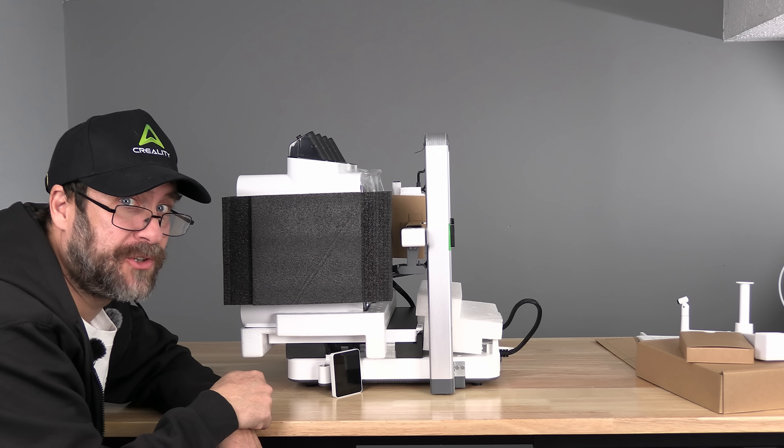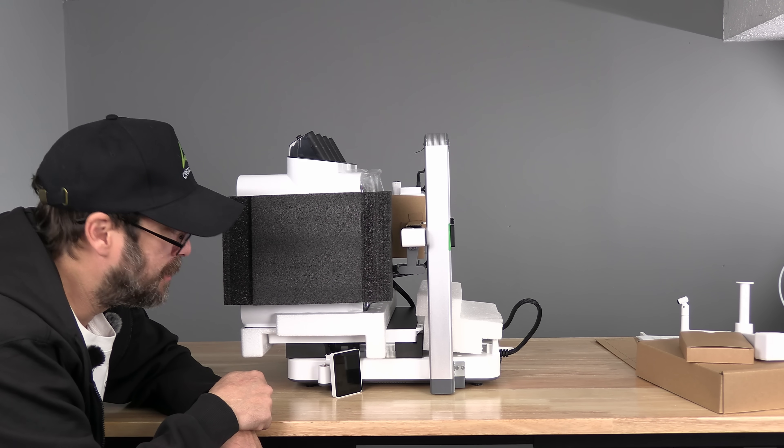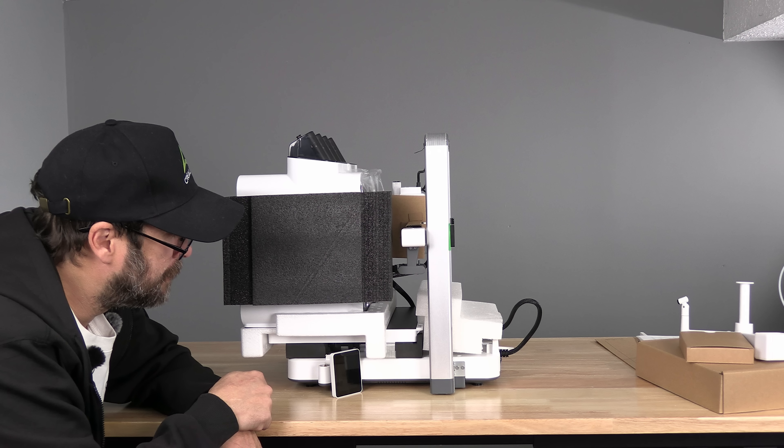With those pieces removed, you can remove the rest of the foam. You may notice the screen is out of place — the mounting mechanism has disengaged. The CFS mounting bracket appears to be a little low and contacting the screen. Keep in mind, this is a pre-release version of the printer, and situations like this are typically resolved before the final production model gets to you. The screen was easily put back in place and is fine.